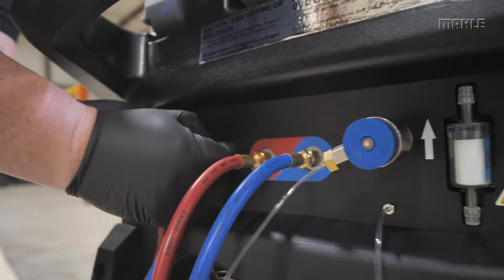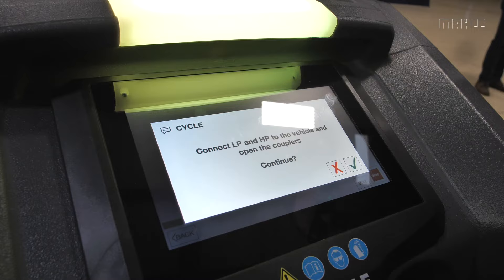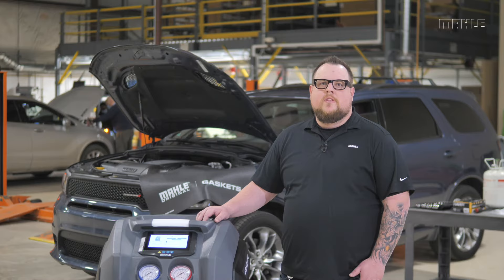Now, install the red and blue service hoses to their appropriate service port on the vehicle. As a side note, if no pressure is detected in the system, this function will not start.